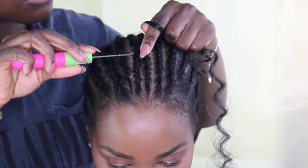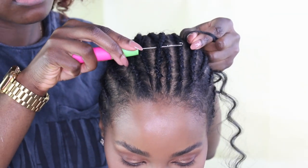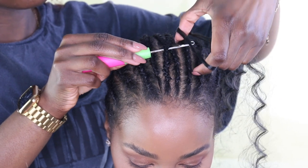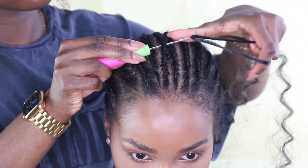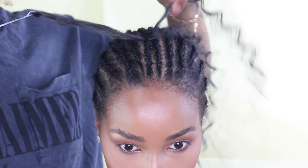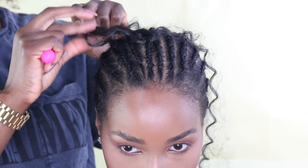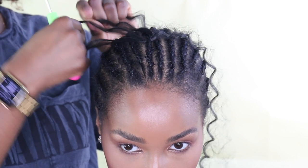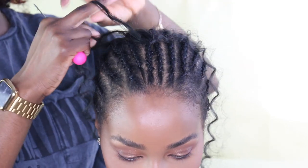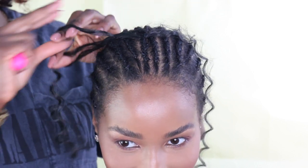I'm going to talk you through what I'm doing. I insert my crochet needle, make sure it's open, then I place the strand of hair onto the needle. I close it, slide it underneath the cornrow, and then I put that loop to the side and take one strand.